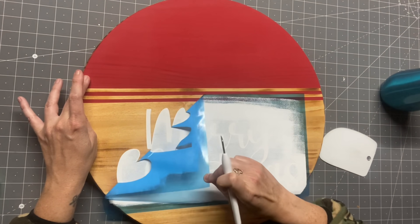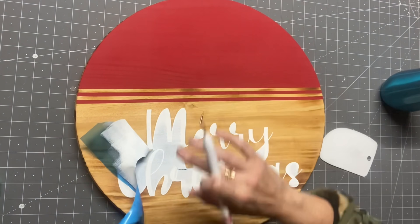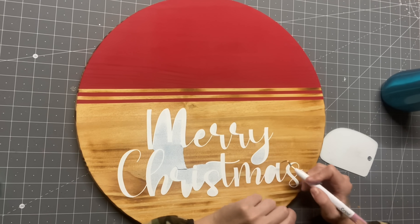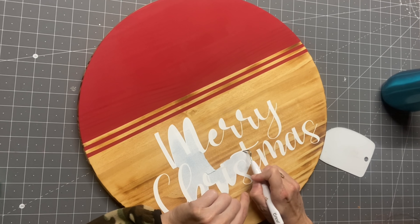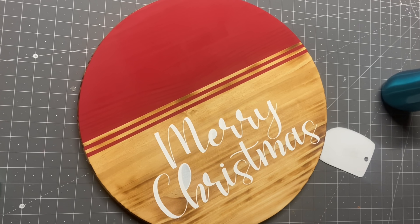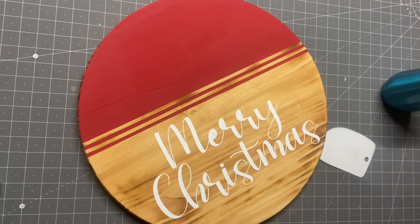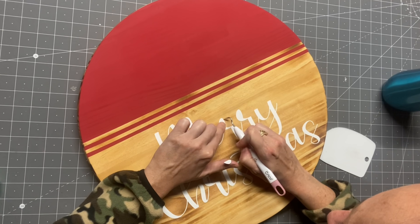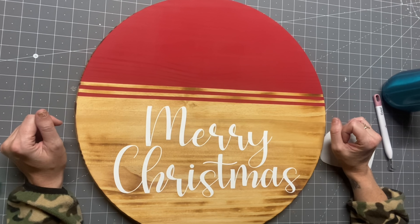Then we are going to weed this. I showed you the Cricut weeding tool — I have the Cricut weeder and the one from Silhouette, and the Cricut one is my favorite. It is so sharp and pointy that all you have to do is get just a little piece of that vinyl up and it lifts right out. The Silhouette weeding tool is super dull and you have to gouge your wood to even get underneath the vinyl. So I highly recommend this tool kit. We're going to finish weeding this off — super happy with it, no bleeds, the font was absolutely perfect.